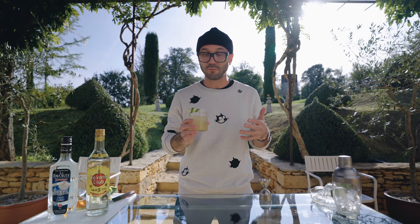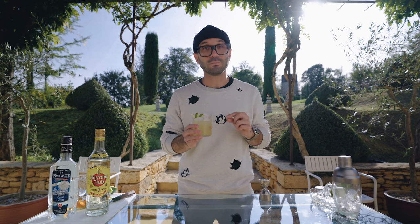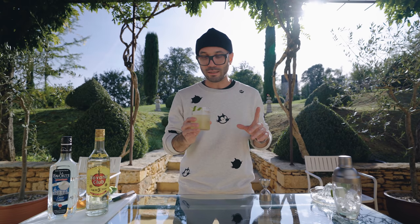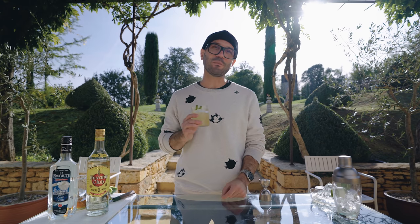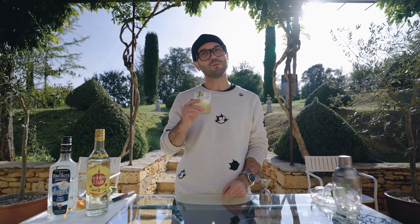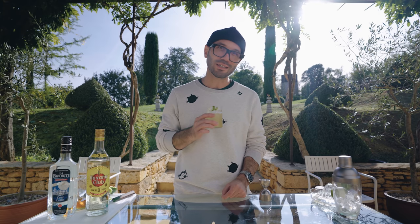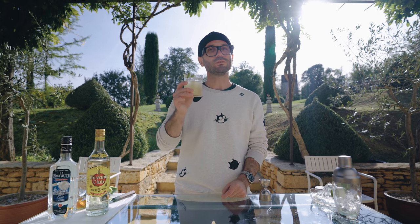Feel free to use a little more lime if it's too sweet for you, but keep in mind this is served on the rocks, so the extra dilution will help with the balance. I love it and I hope you're going to love it too. That's it for me today — thank you very much for watching, don't forget to subscribe to the channel, hit the like and the bell if you want to be notified when we post a new cocktail video. Have a great day and see you very soon. Cheers!